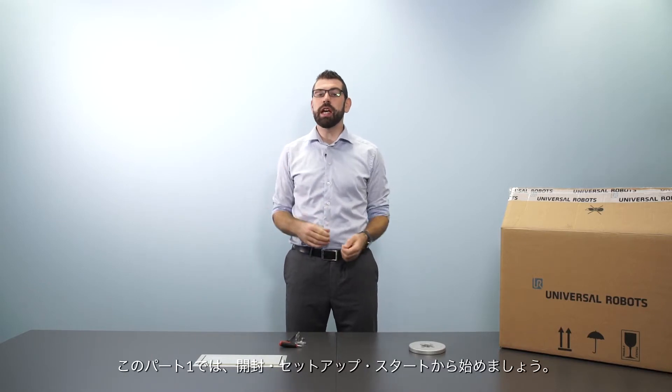Hello, my name is Andrew Pether. I am the head of technical support for Universal Robots in the Southeast Asia and Oceania region. In this series of videos I'm going to give you an introduction to the Universal Robots system. In part one I'm going to start with unboxing, setting up and powering up your robot for the first time.